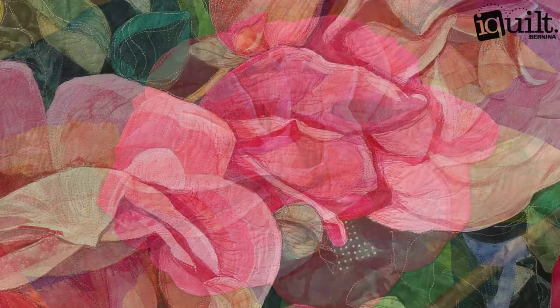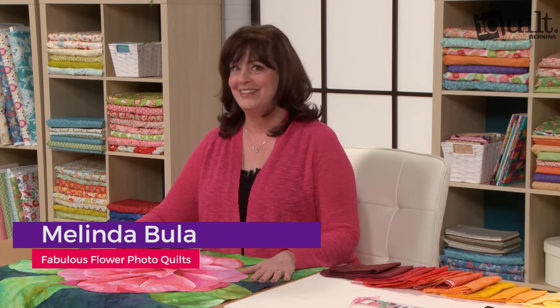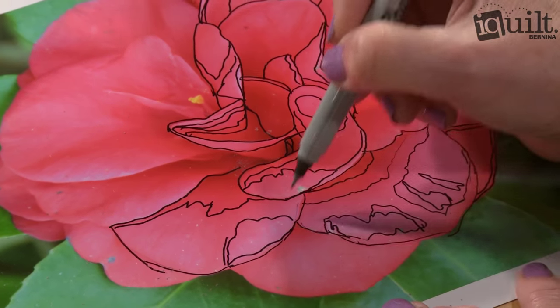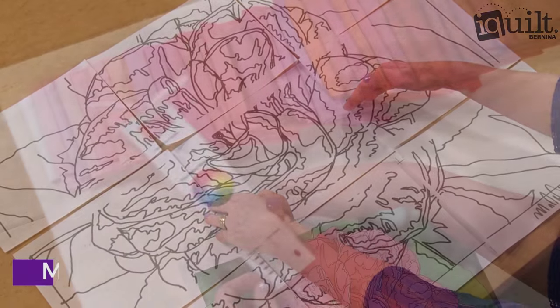iQuilt presents Fabulous Flower Photo Quilts. Join professional quilter Melinda Beulah as she shows you how to make a beautiful quilt from your own flower photo. Trace and enlarge a one-of-a-kind pattern and recognize color and value variations, then match them to fabrics using Melinda's best tips and tricks.